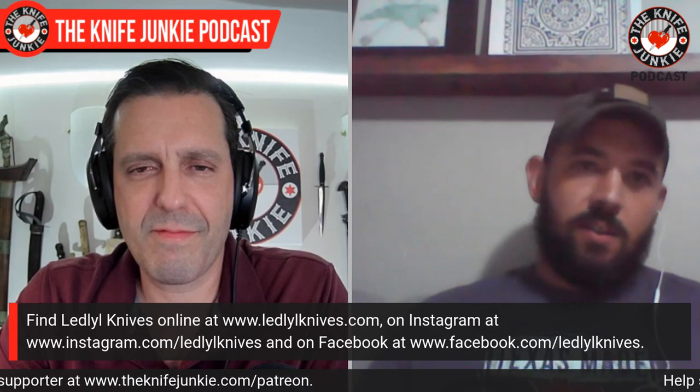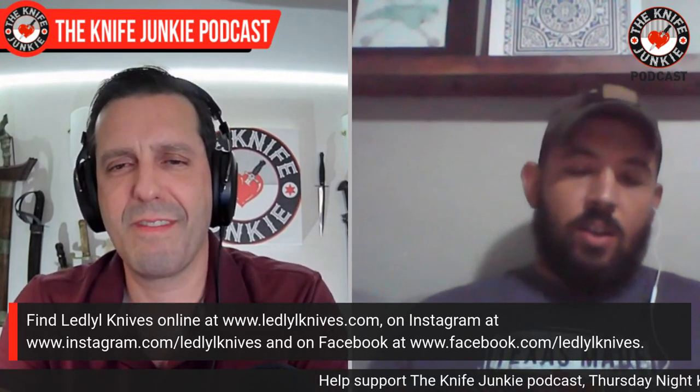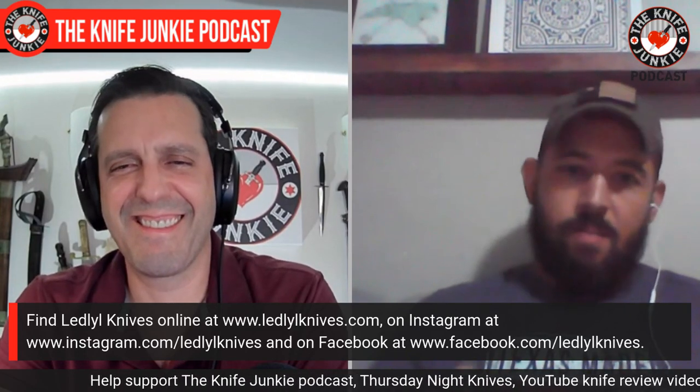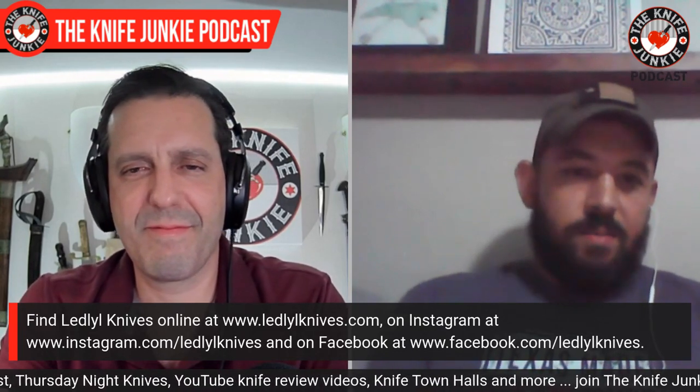About a year or two after that I took an ABS intro bladesmithing class and that really kicked it off. I was like, alright, this is what I'm going to do. My wife came out in the garage one night and said, 'You've got too many hobbies — hunting, fishing, woodworking, making knives, mechanic work. You've got to pick something.' I said, 'I'm going to make knives.' She said okay, and she was the one who actually got me set up through the ABS class. She really bolstered me into making knives.